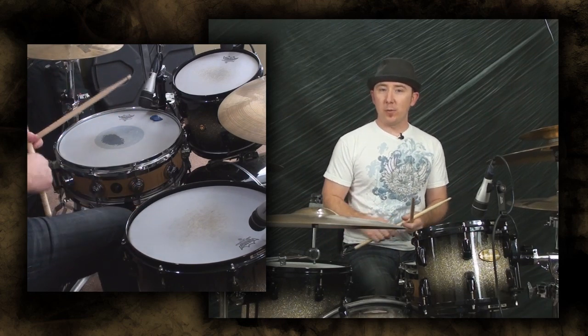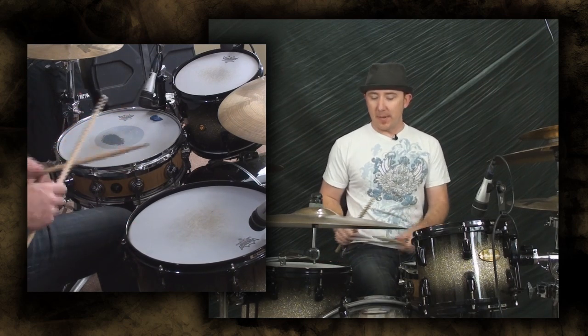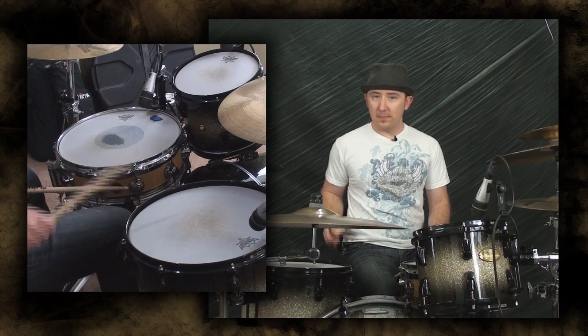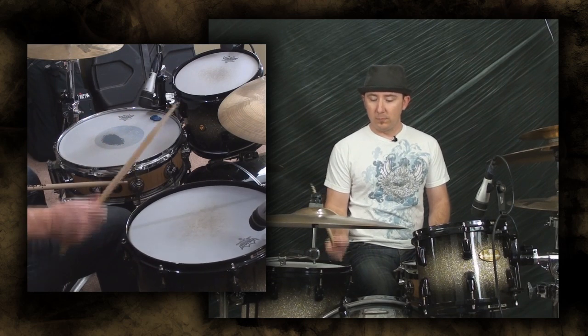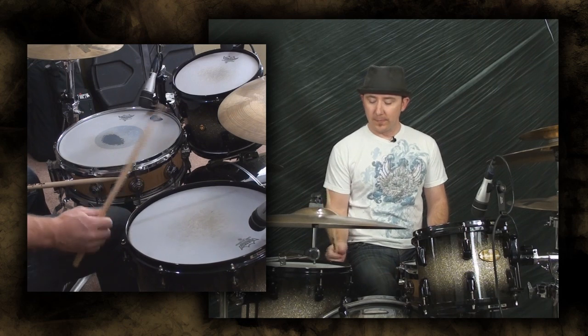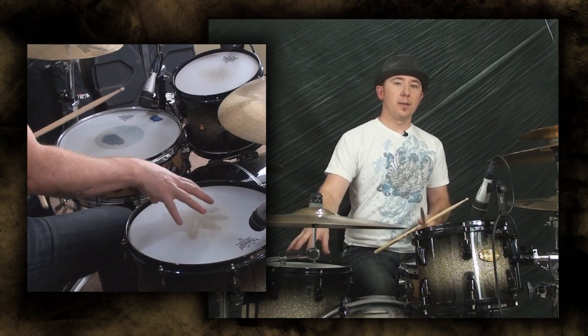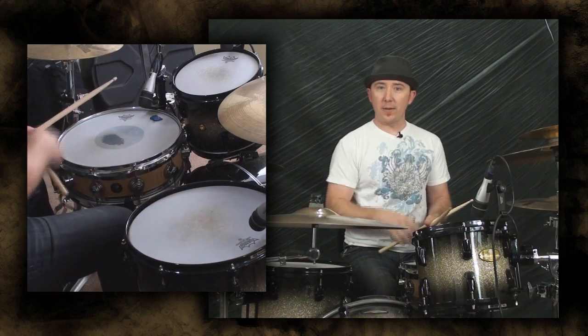You heard what it just sounded like on my floor tom. If I was to hit a different spot on my stick — okay, not only that, but which drum you use. The overtones and stuff you're hearing are a lot lower down here on the floor tom than you're going to get up here on the high tom.